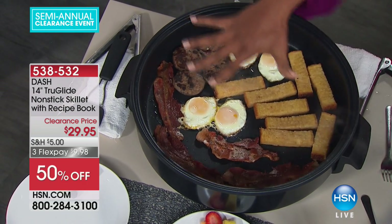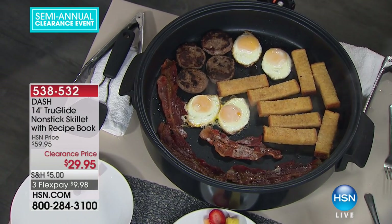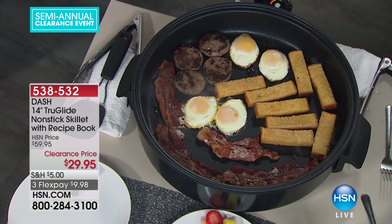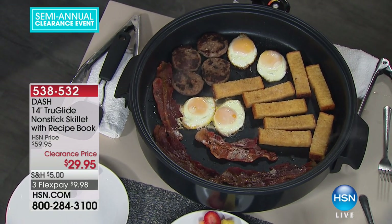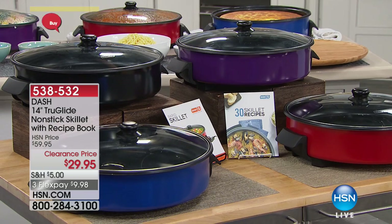I'm going to put my hand over here — I could probably put like six hands over, because this is huge. We have it in a few different colors: black, red, purple, or blue. This is less than $30, and on FlexPay it's less than $10.